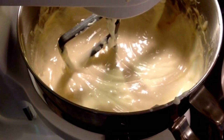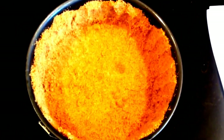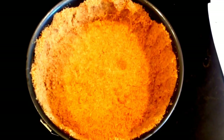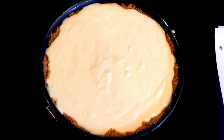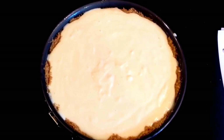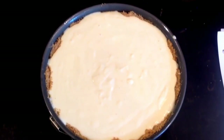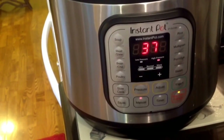You'll remove your crust from the freezer and place it on the counter and pour your batter into it. Just lightly tap the batter on the counter to remove any air bubbles. Then you're going to place it on your rack to go into the Instant Pot. At this time, you're going to want to take a piece of tin foil and tent the top of the cheesecake with the tin foil.